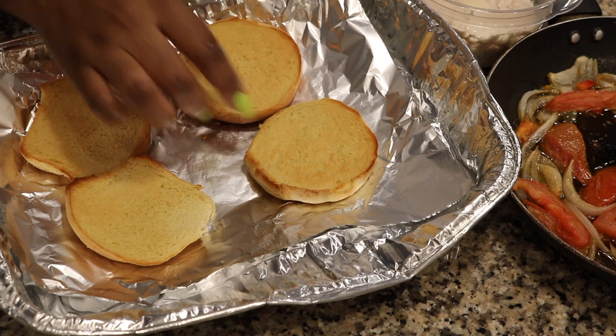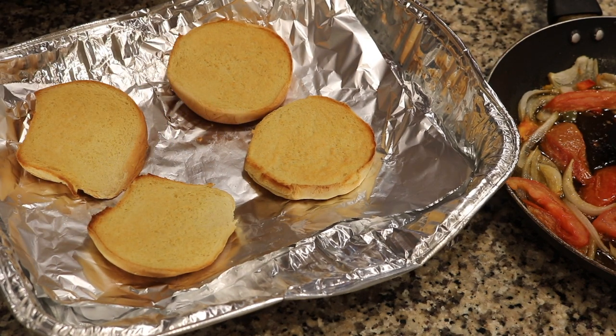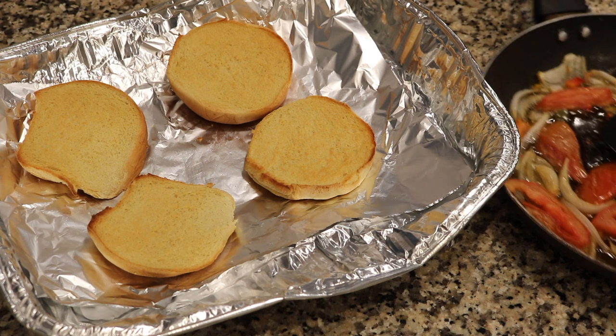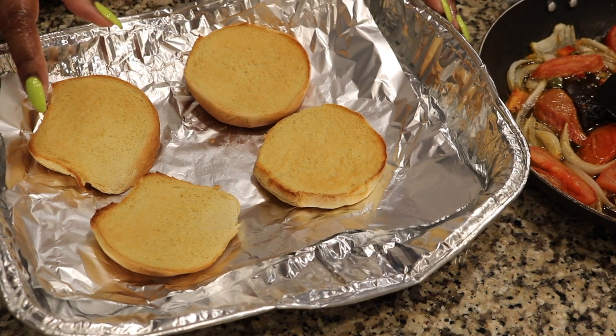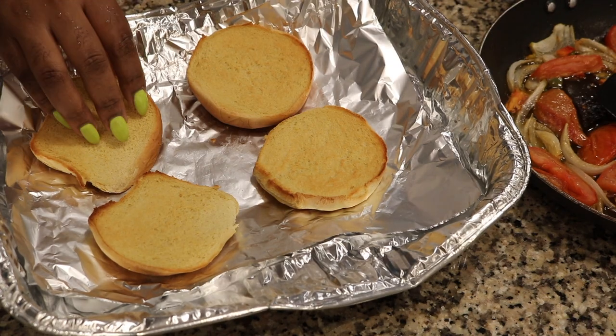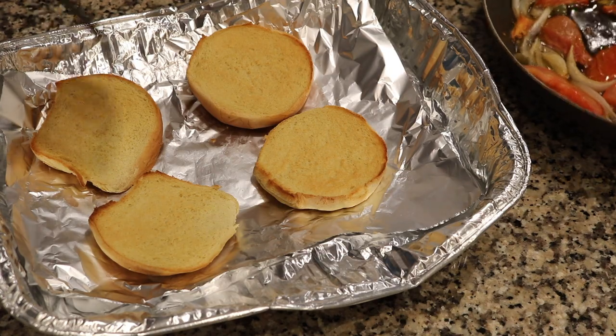So now I have some potato buns that have already been toasted. Typically I would use bagels — some onion bagels or plain bagels, whatever kind of bagels you like. I usually use plain bagels or onion bagels for this recipe, but I don't have any on hand, so I'm using potato buns.